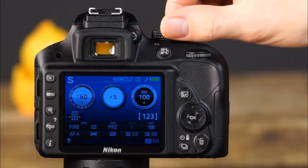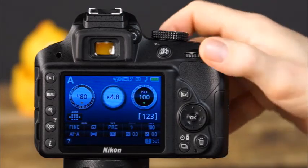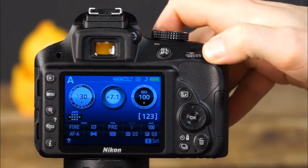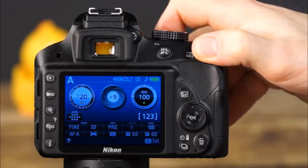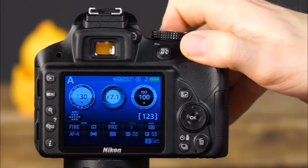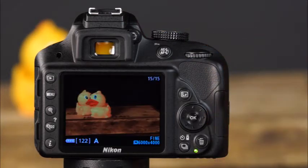When shooting in aperture priority mode, you'll set the aperture and the camera will automatically select the correct shutter speed for proper exposure. Set the mode dial to A, rotate the command dial to select an aperture value while watching the viewfinder or information display. Once you've made your selection, press the shutter button halfway to focus and the rest of the way to take the picture.